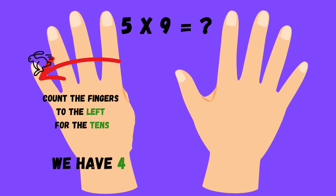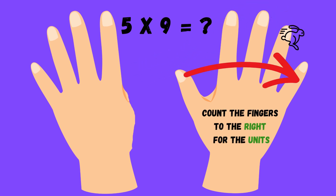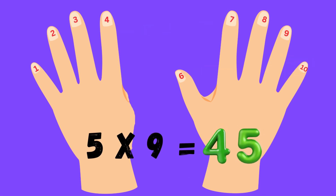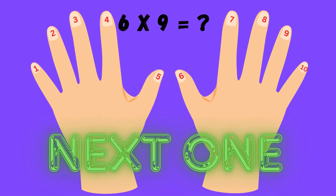Main is fun, follow these steps and you're done. Number your fingers one to ten, fold one down, let's start again. Pick the number you want to fold, nine times this, the trick is gold. Count the fingers left of the fold, they're the tens as you've been told.